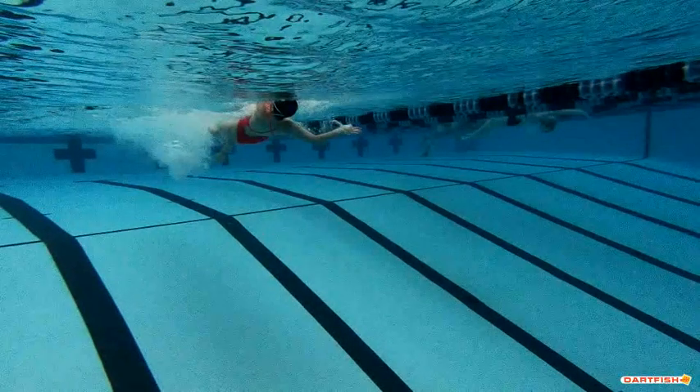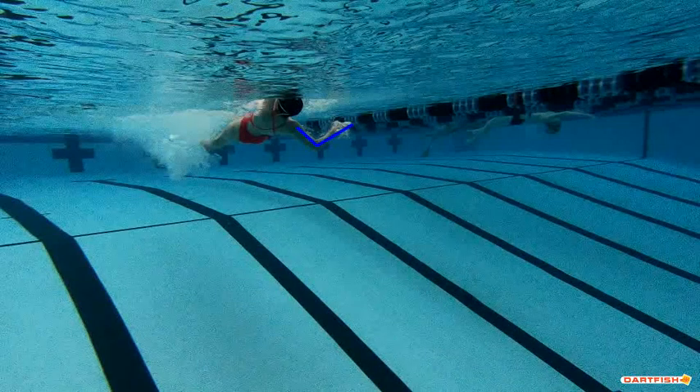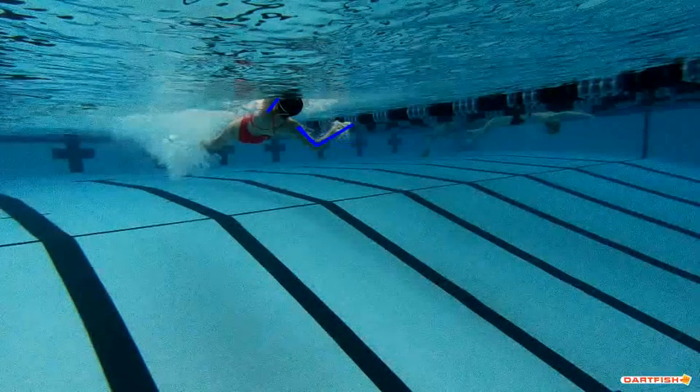But you can see you kind of drop that elbow a little bit, and you can see how wide that hand is pulling. You got a little bit of a shoulder roll there, but if you can go a little bit deeper that pull is gonna be a little bit stronger. So let's make sure we get a little bit better shoulder roll out there.